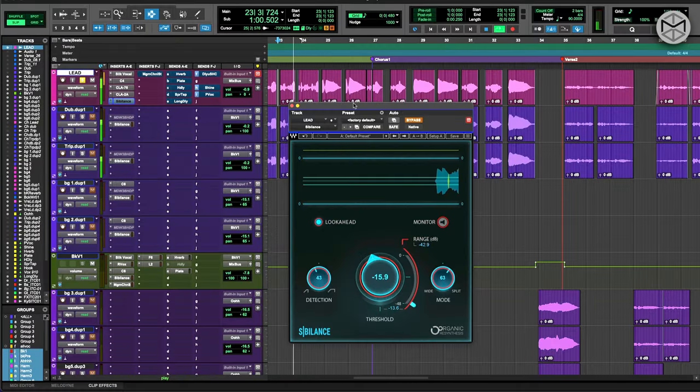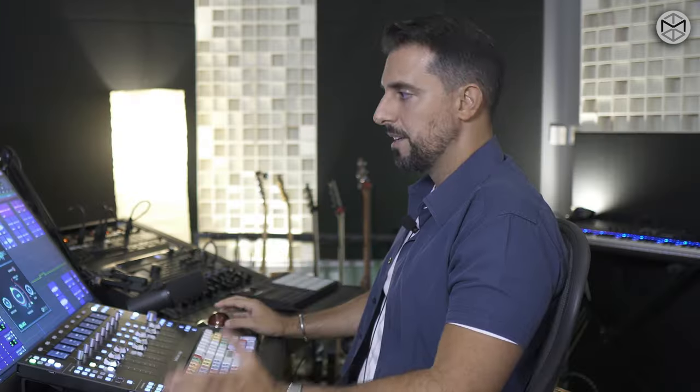I'm going to let you hear some of the areas that preoccupied me a bit more — words like 'place,' 'strong,' 'survive' — all of these are going to be extra emphasized due to all the processing we have added so far. So I'm using Sibilance to take the sibilances down a little bit.